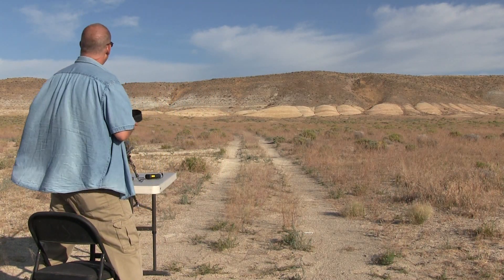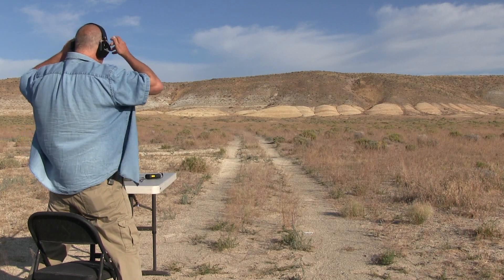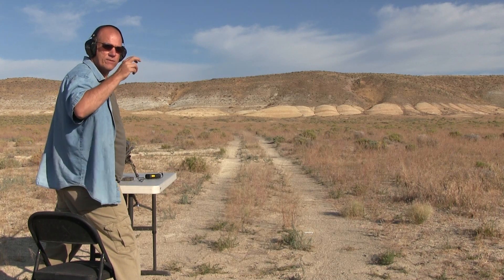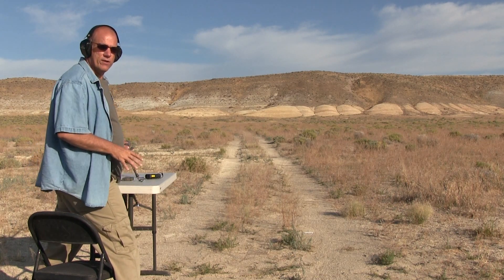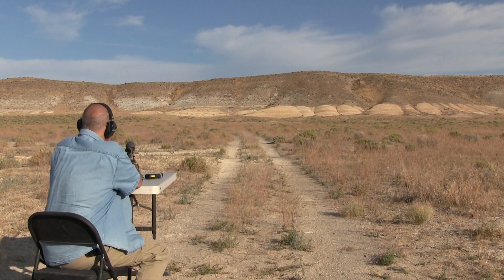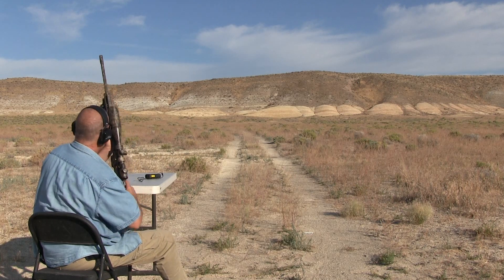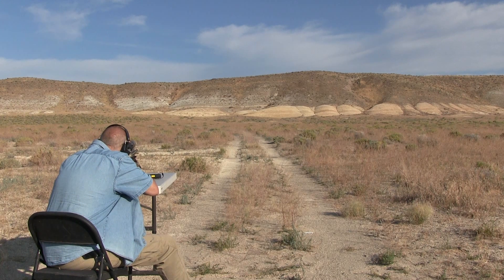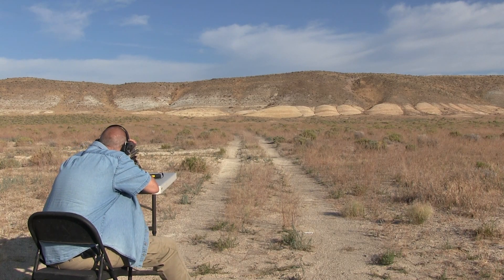I've got another camera set up on the target down there so we'll see the hits better — I'll merge the two videos. I'm not going to adjust for elevation with the turret; I'm just going to bring it up and start getting used to where I've got to aim. It's normally set for 100 yards, so this is 300. I figure I'm going to have to come up some. Getting the parallax set.